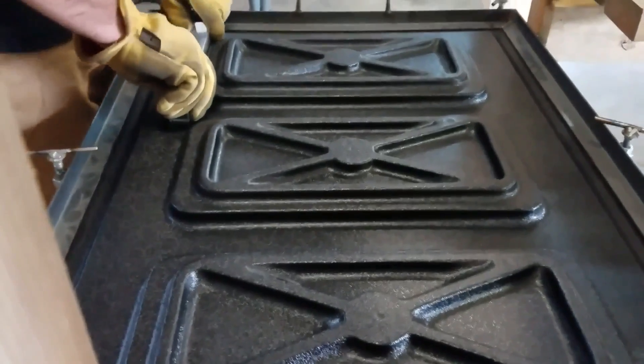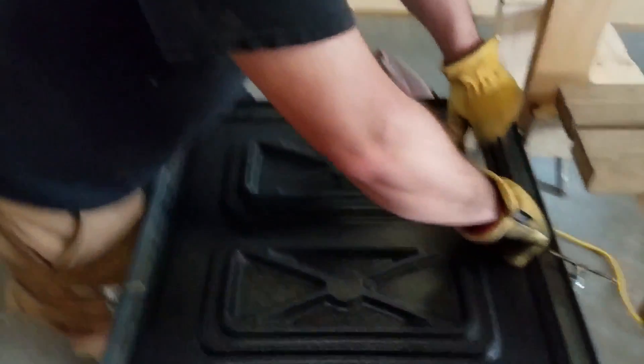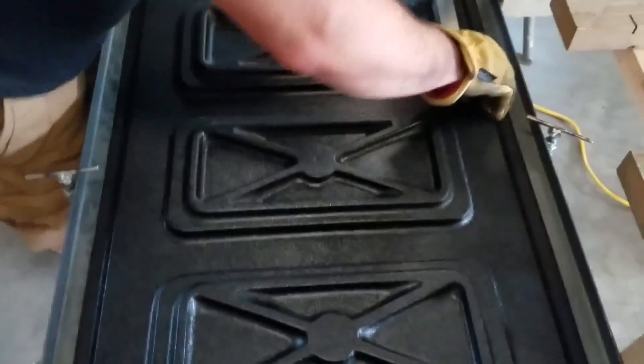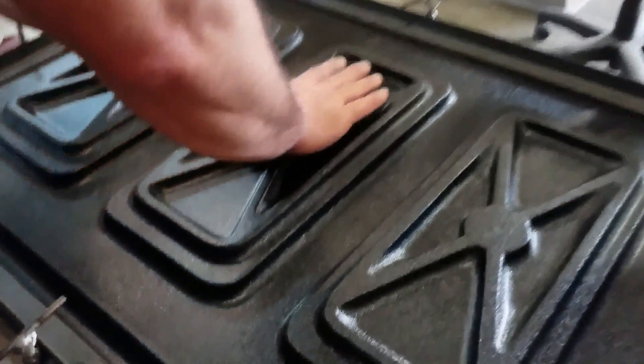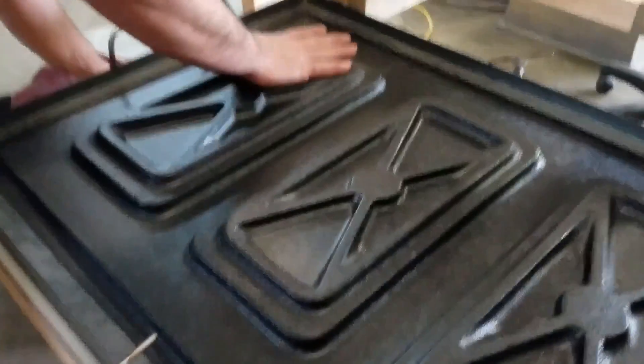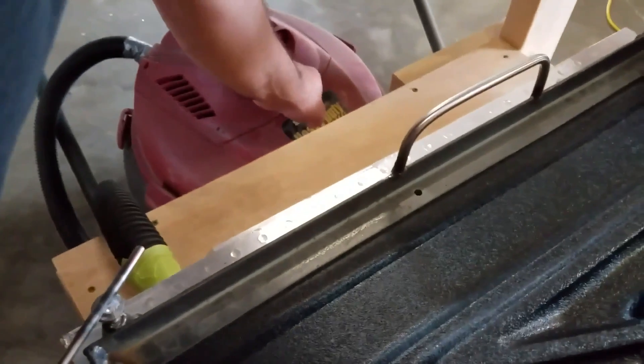Usually the plastic is pretty well defined by the vacuum mold itself, but it does help sometimes to manipulate the plastic by hand. I usually leave the vacuum sweeper running until it's cool enough to touch, and then once the vacuum sweeper is turned off, the plastic will hold its shape.